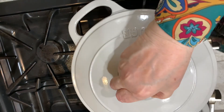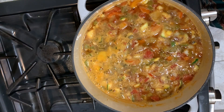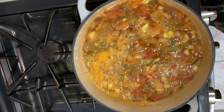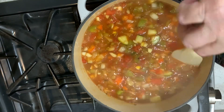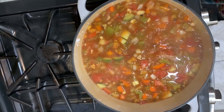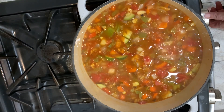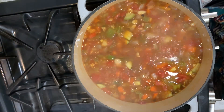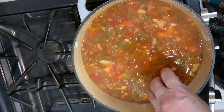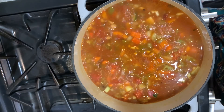We're going to bring this to a boil and let it boil for about 15 minutes. It smells heavenly. Now we're going to add our meatballs. I'm going to turn the heat up a little bit because when I put these meatballs in, they're a little cold and they might slow the boil down. I'm going to put them in starting around the edge.